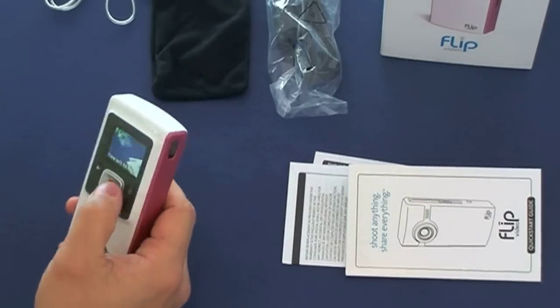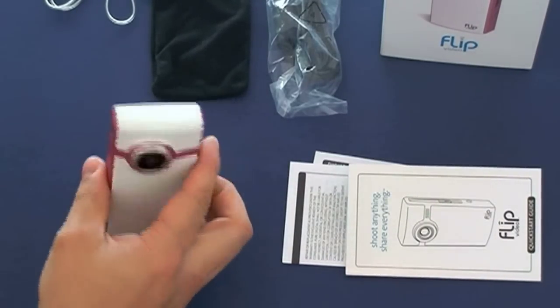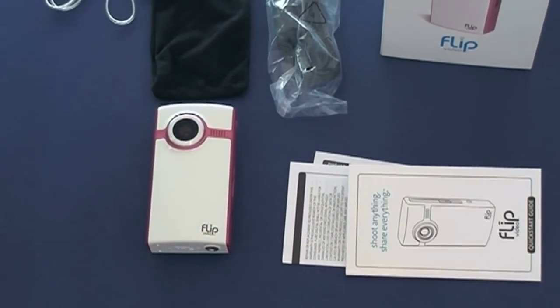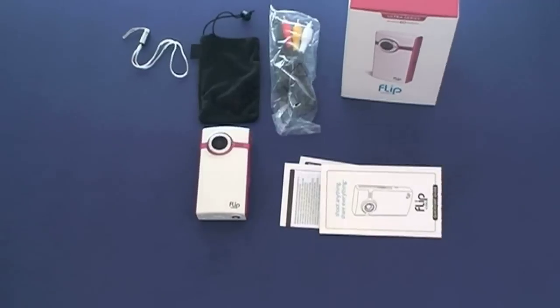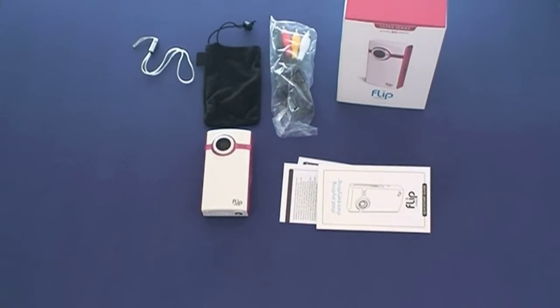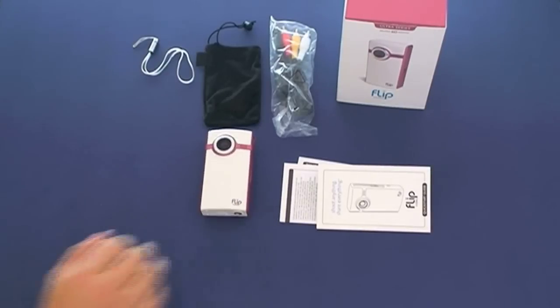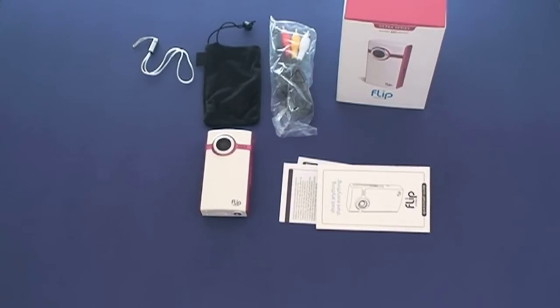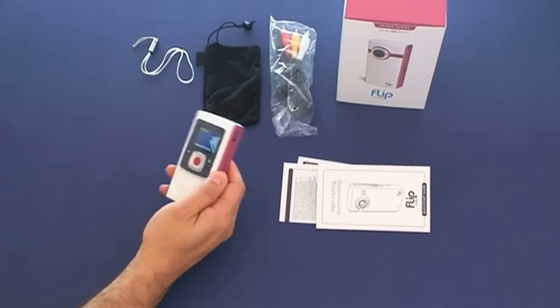It has a zoom option so you can zoom in a little bit — it's not amazing but it's pretty good. The video quality is definitely worth taking a look at. For $124 this is a really nice camera; it won't break your budget and it does what it's supposed to do. It's not high definition video, but it is good quality. They do sell a Flip HD version with high definition 16x9 video — this one records at 4x3.